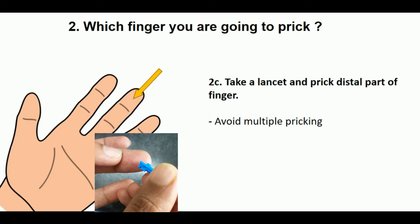Take a lancet and prick the distal part of the finger. Only a single prick — avoid multiple pricking.